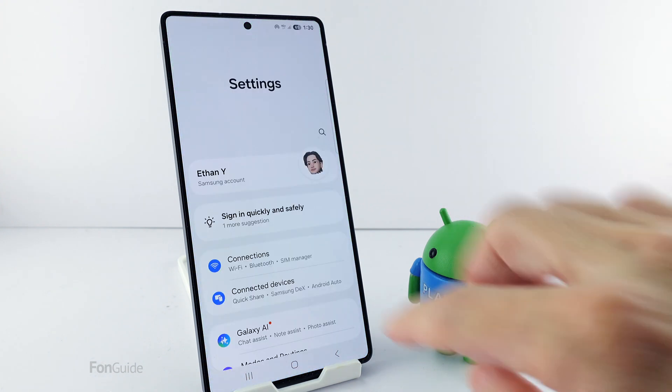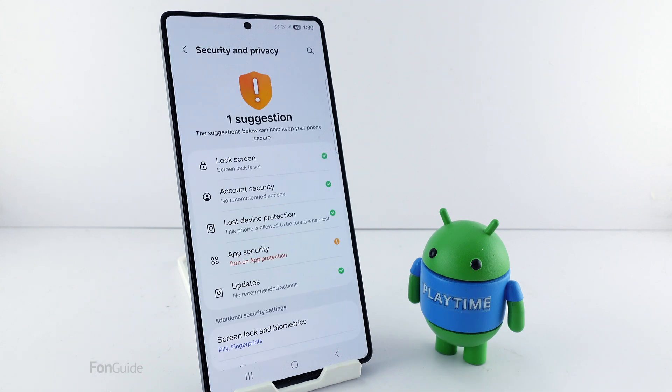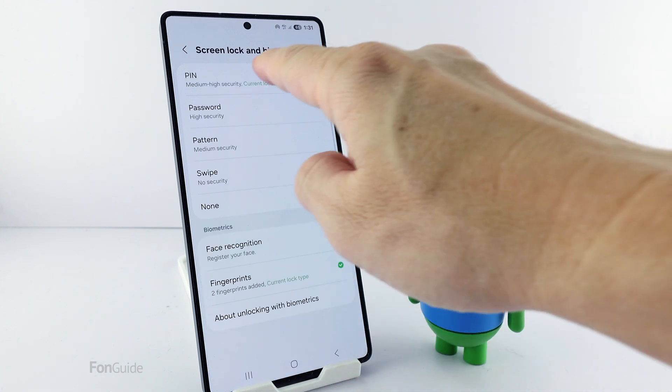Let's start by heading to the Settings, then Security and Privacy, then Screen Lock and Biometrics. Enter your old password — it could be any other security method you have set. Then select PIN.